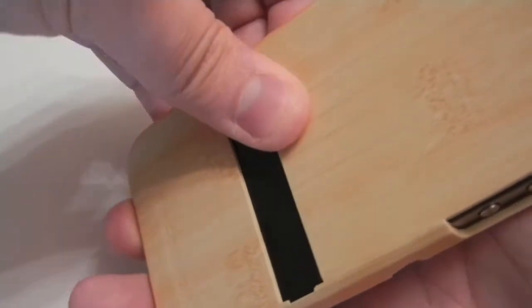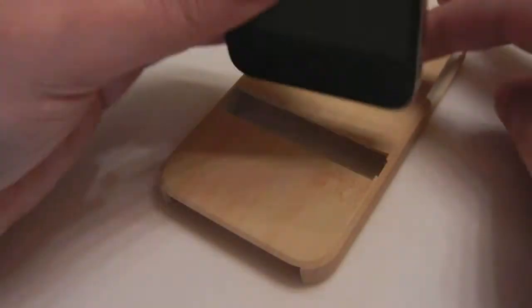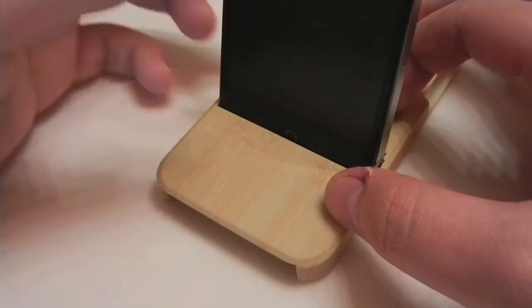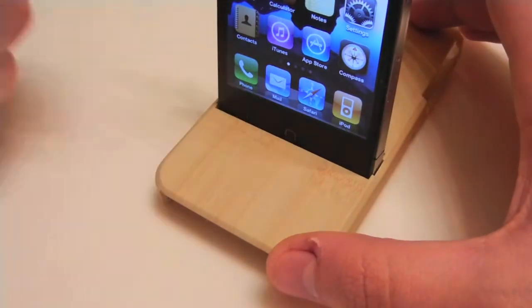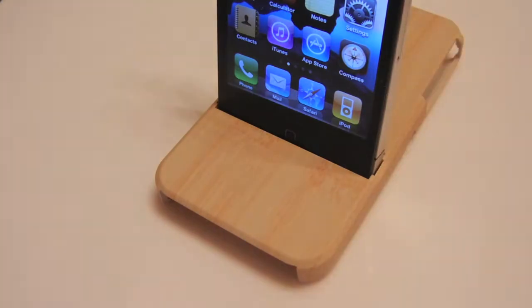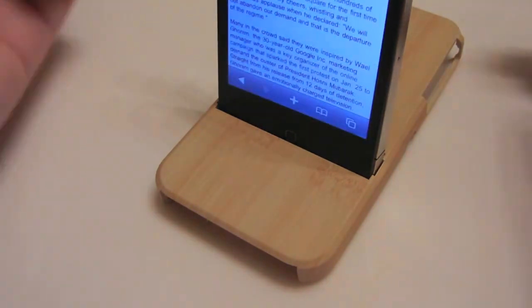To remove the iPhone, just pry it off from the opposite side, away from the volume buttons. The first angle is the FaceTime viewing angle — you place your iPhone right on this notch, just like that, and you have a nice angle to view FaceTime. One thing to note: it does cover up the home button, so you'll want to initiate your FaceTime chat first and then place it in here. You do have a nice stable angle and can still browse Safari if you want.